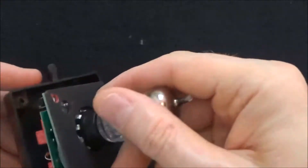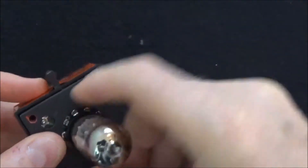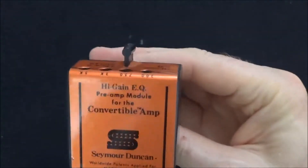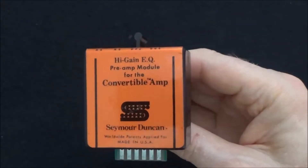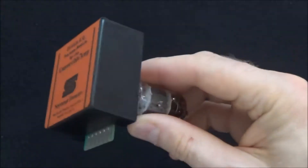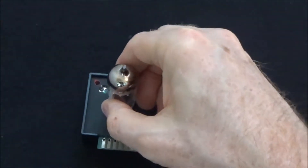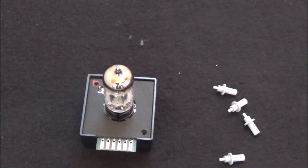As far as availability, these things are really hard to find. My classic EQ module when I got it was not working. I got it for a really good price because it wasn't working, and I immediately thought I could fix that — it's probably just a dead op amp.